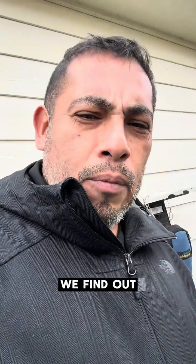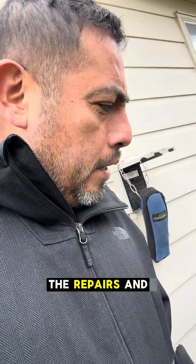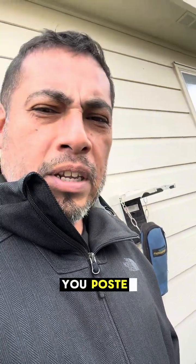This is what we found out and we're about to perform the repairs. We'll keep you posted. Thank you.